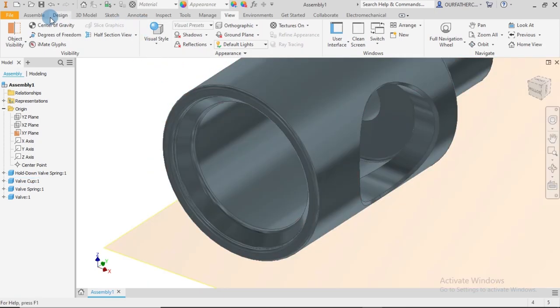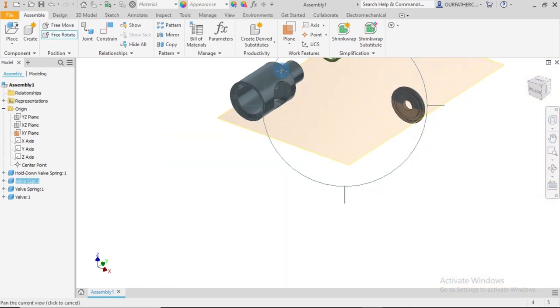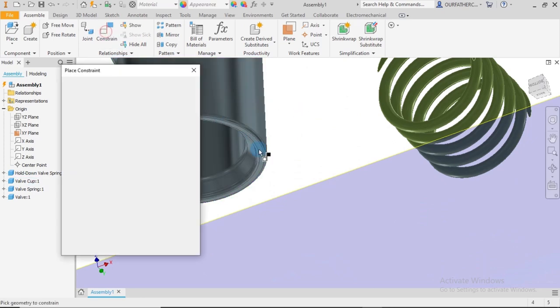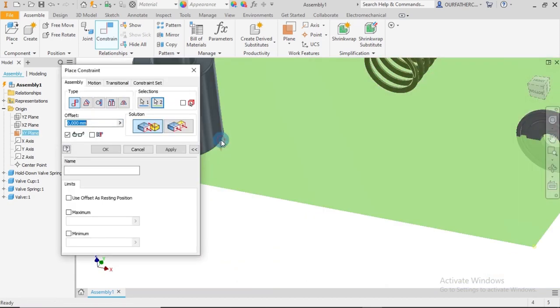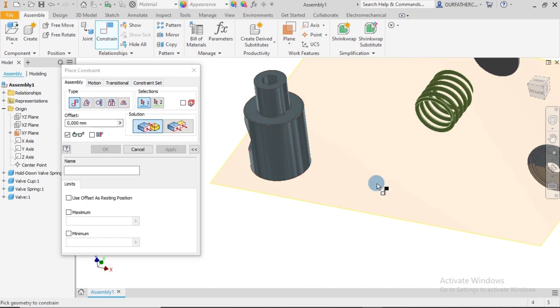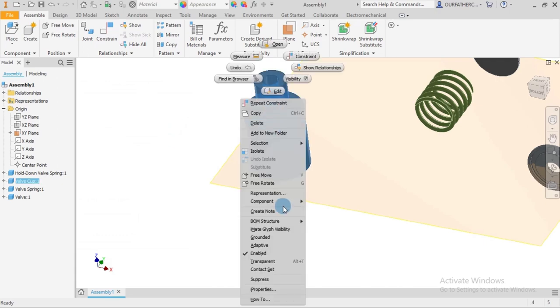I go to Assemble > Free Rotate, select this part and rotate it to make orientation a bit easier. It's possible to do this without free rotate, but now I've placed this part on this face so it will always be facing parallel to that face. I right-click on it and select Grounded.